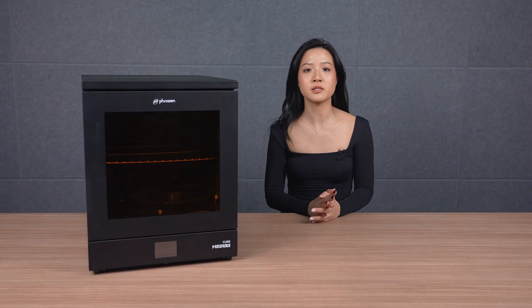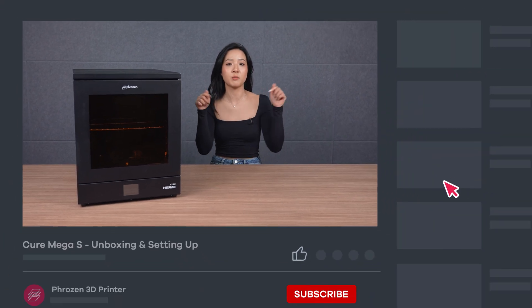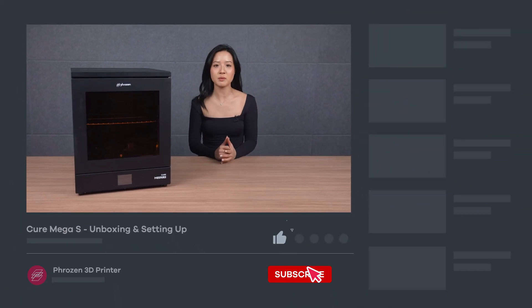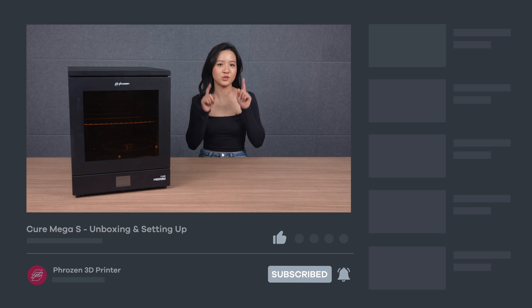That's it for the Cure Mega S unboxing and setup. Hope you find this video helpful — be sure to let us know if you have any questions in the comment section. Remember to like, subscribe, share, and turn on notifications for more exciting news from Frozen. I'll see you next time. Bye!